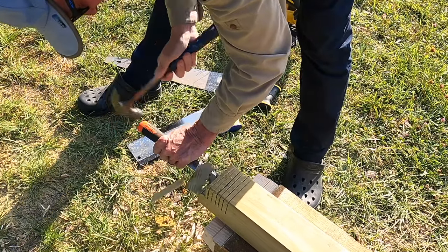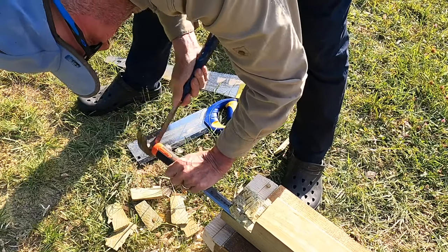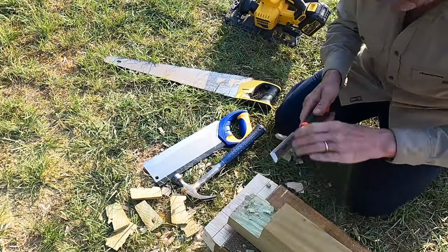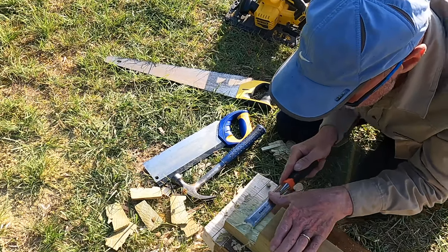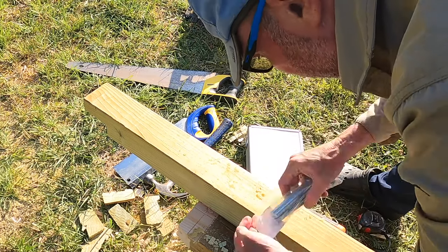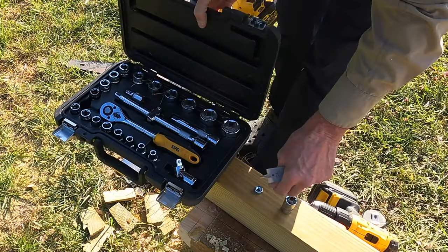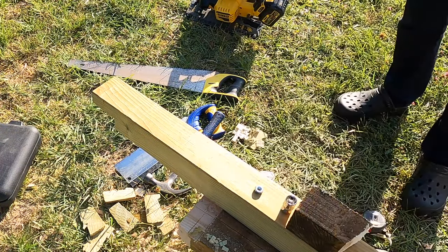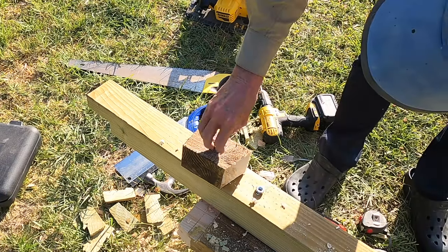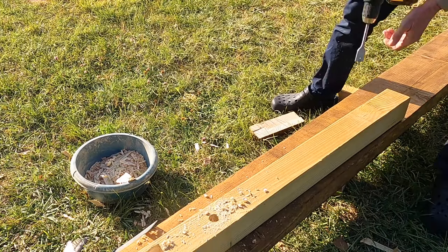I also cut a half lap on the top of the post to secure the wall plate against the wall, so I can fix the wall plate single-handedly whilst working up the ladder. To fix the post to the wall I am going to use a 10mm threaded bar set in resin anchors. Before I drilled the holes in the post I needed to establish which size socket I needed to tighten up the nuts to the wall, and once I had found the correct size I found a drill bit large enough to make a hole for that socket.